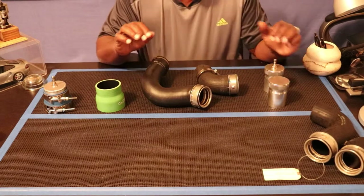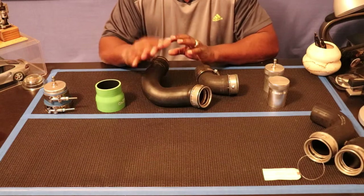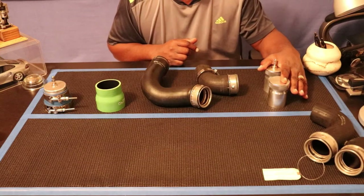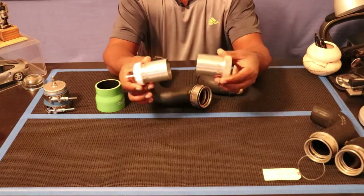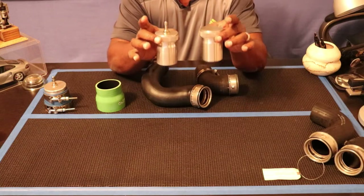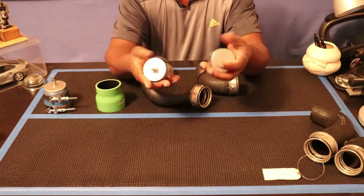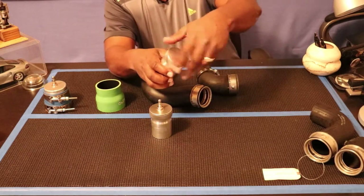All right, I'm back. We've got three different methods that I've decided to use to test my vehicle for boost leaks. Method number one is at the outlet of the turbos. I purchased these two little aluminum pieces — and would you believe it, these are fuel filler necks. They're not made for this purpose, but they were the perfect size. They're aluminum, they look nice, high quality, and they seal really well.